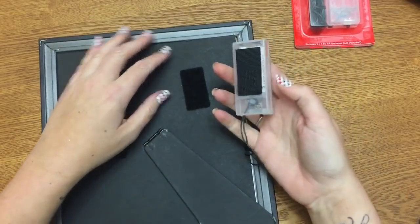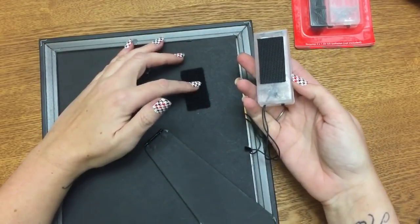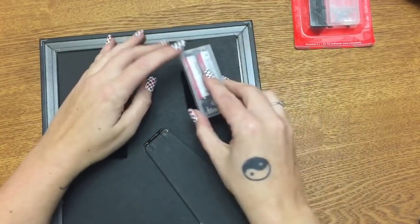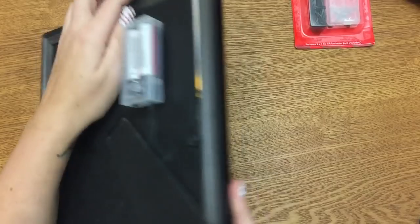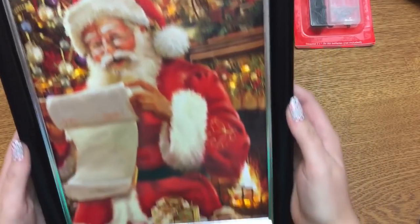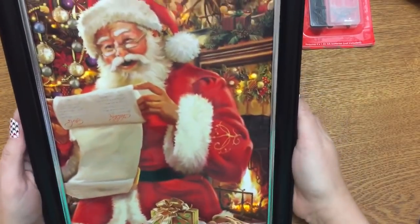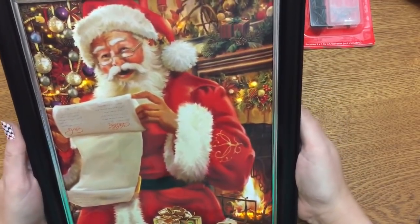With the battery pack, so it's not floating around everywhere, I just put a piece of velcro on my frame back and a piece of velcro on the battery pack itself. You stick it down like that, and there you go — there's your lit up picture. Really simple to make, really inexpensive, and they look really, really good.